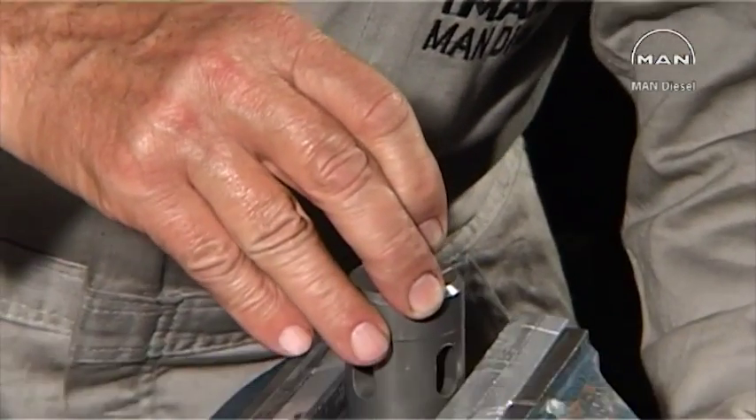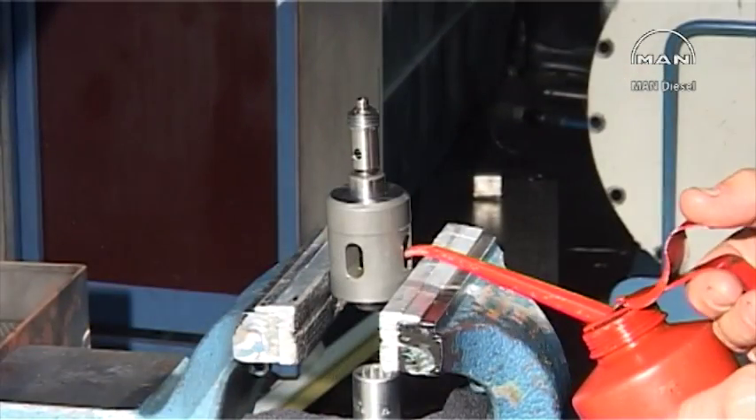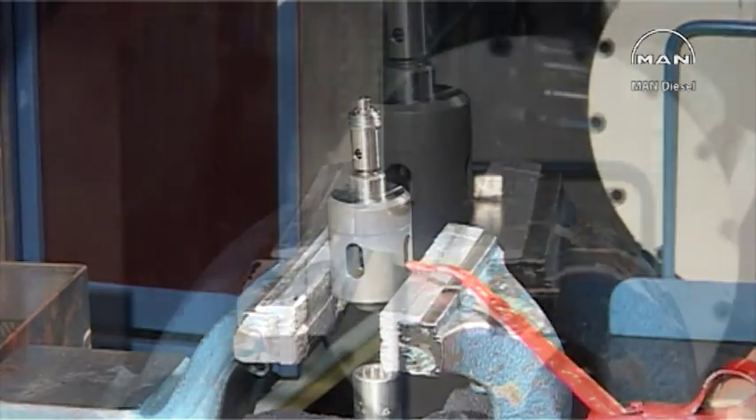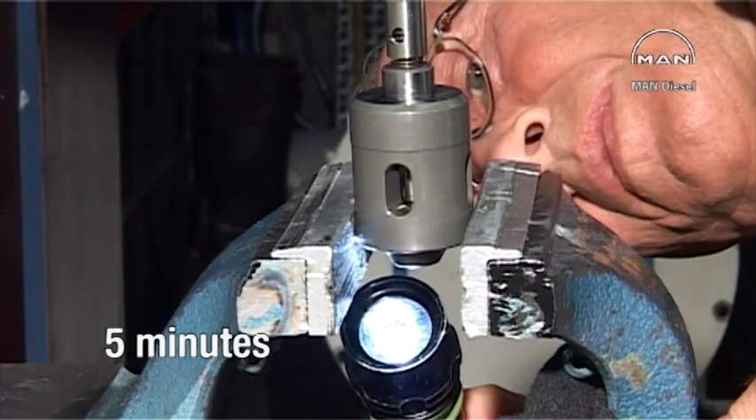Check the seats for tightness by filling the inlet hole with oil and waiting five minutes. No oil may pass through the seats.